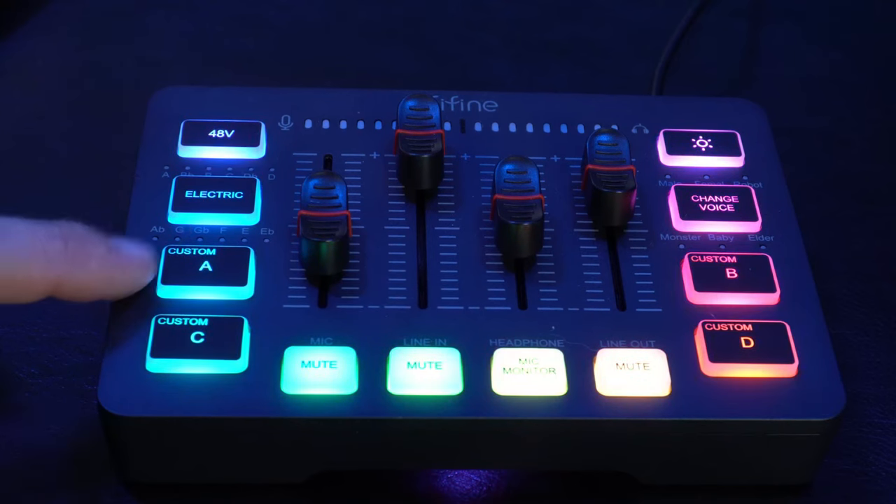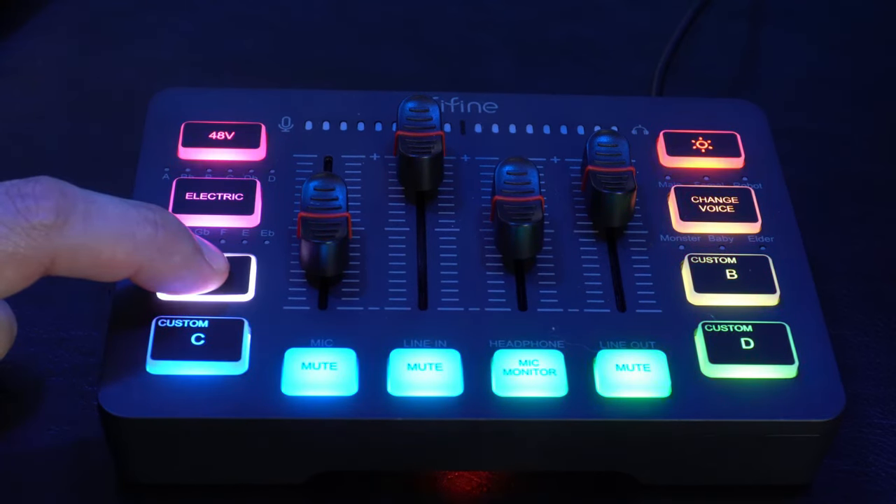To reset the voice changer, hold it down for three seconds and you're back. Now let's say I want to create a follow thank-you button for my stream. Hold down any of the four custom switches for three seconds — it turns white to indicate recording. 'Thank you for subscribing.' Now when someone subscribes, just press the button: 'Thank you for subscribing.' You can also record desktop audio clips to use instead of a recorded voiceover.